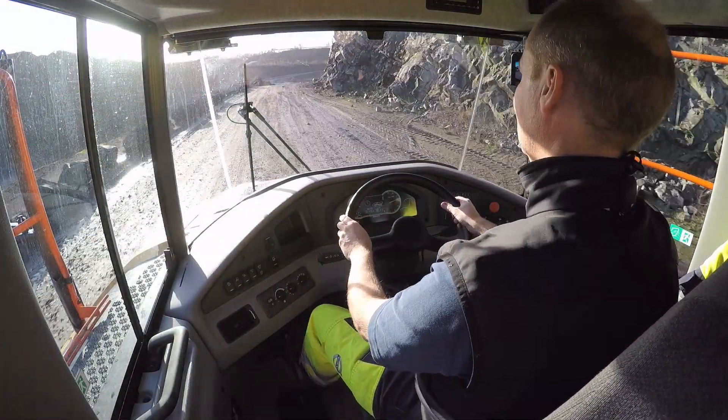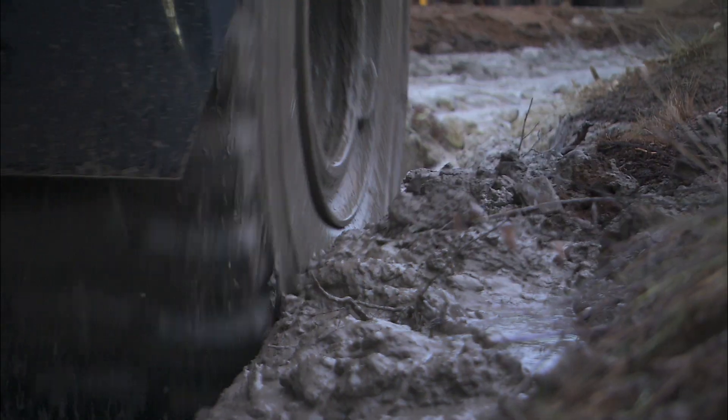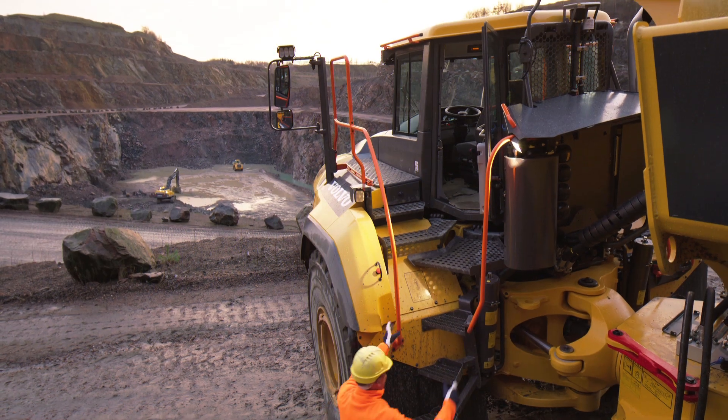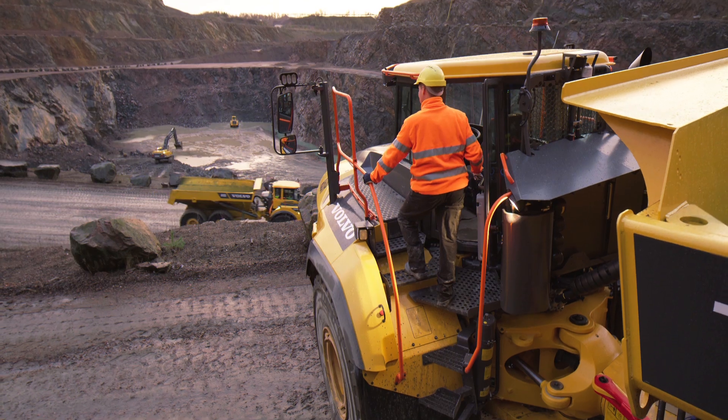Learning the right way to handle the Volvo articulated hauler will boost your productivity, reduce machine wear, and most importantly, make your work on site safer. So it is well worth your time to watch these films.